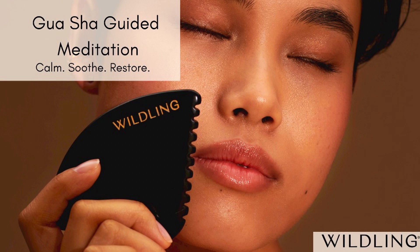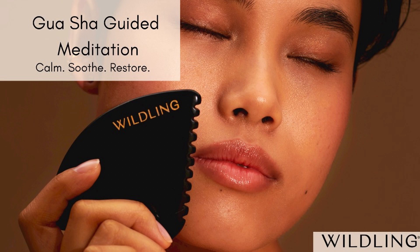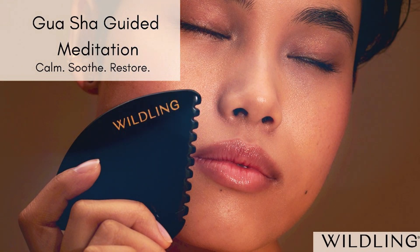Moving up to the brow bone with the U-edge. Here, if it feels good, bring back that wiggle towards the end of the stroke, even into the hairline, where tension lurks. Moving to the forehead now, coming into a vertical stroke from eyebrow up the forehead to the hairline. The forehead tends to hold worry — letting that go as we release the muscles of the forehead.